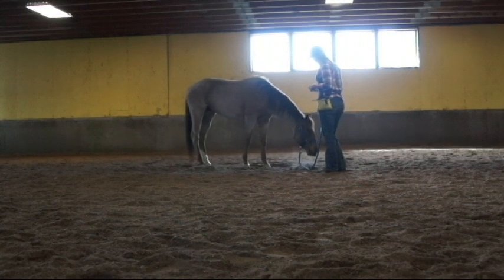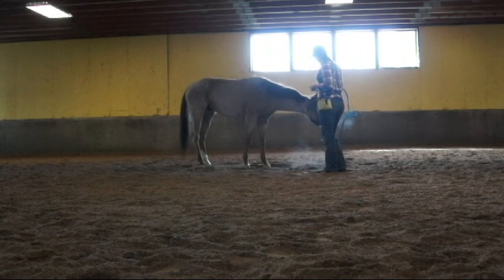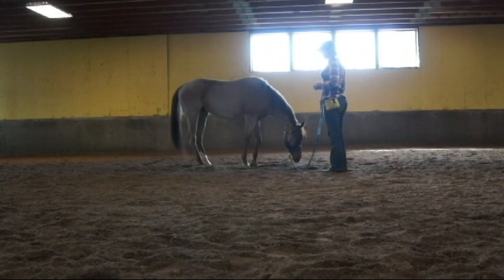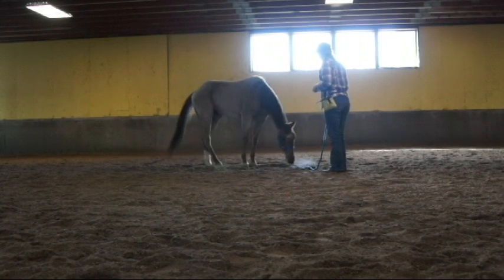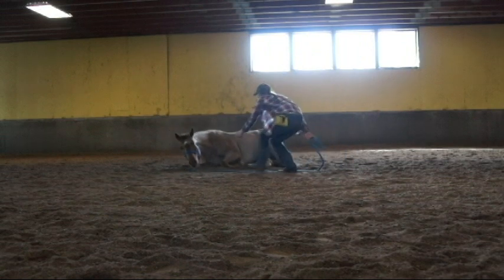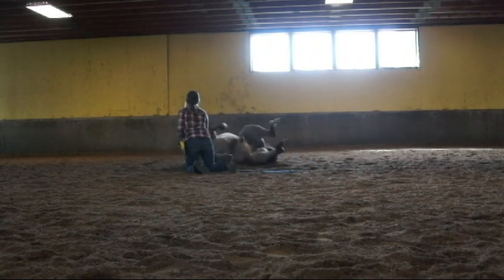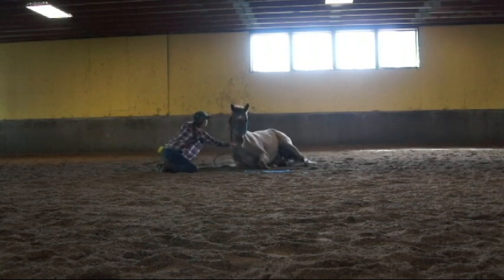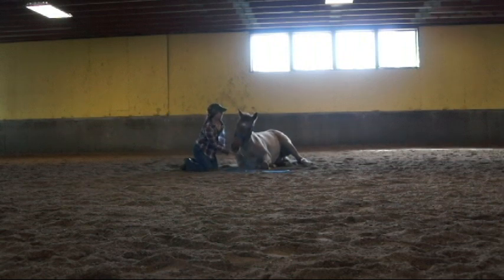All right, come on, go down. He already went down once, and he doesn't really feel the need to roll yet, but he should go down pretty quick here. And good, there you go. So I couldn't intercept his roll, but I'm going to come right over here. And wait for him. Good. And I'll feed him his treat. And then next step, if I want him to lay flat on me.